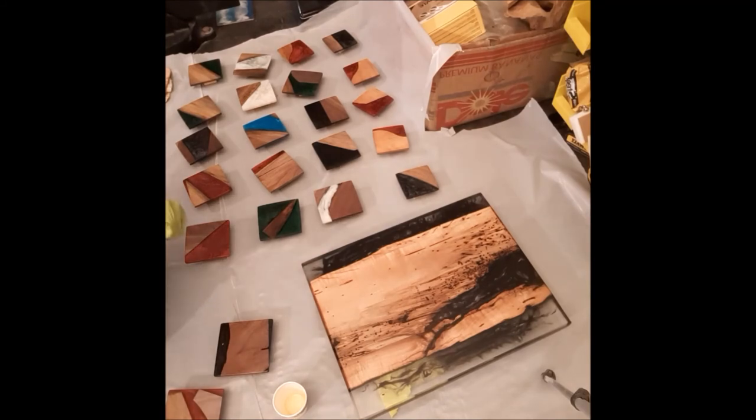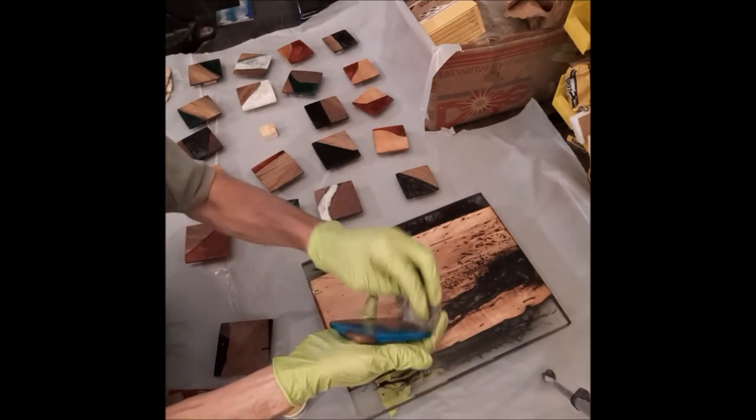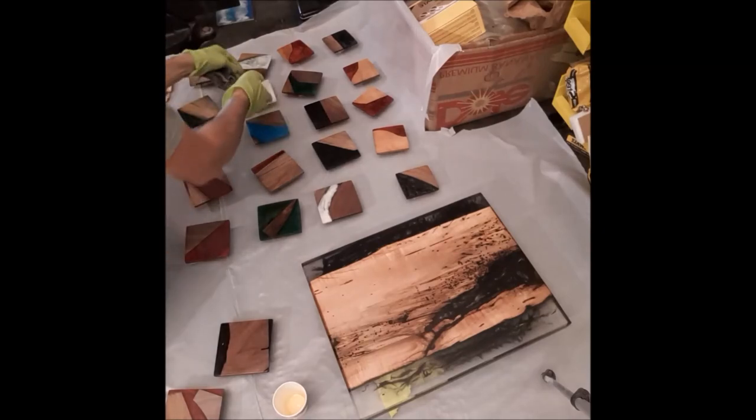Once you let it sit for five minutes, you go ahead and rub it off. You can see the excess on there. I just do the edges with a cotton rag and rub it off, then wait 24 hours. Now I'm going to put the maintenance oil on — similar to putting the Rubio 2C on. There's no accelerator in it. You just put it on, rub it on, buff it off. And there's a finished coaster — that's all you do.